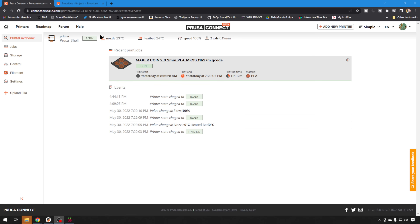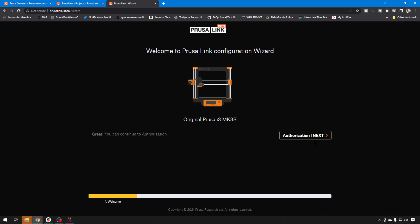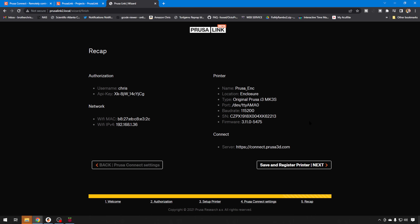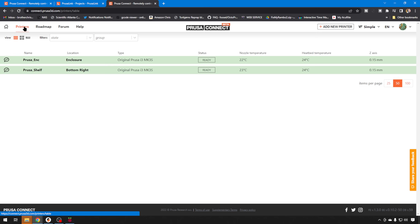I spun up another PrusaLink on one of my other Mark III machines. Let's go ahead and add it in here too so we can see what it looks like in Prusa Connect. We'll go to the new URL — I just called it PrusaLink 2. Same thing, we'll run through the wizard. We can set up the same information for this new printer; it goes by the serial number, so as long as they're different you should be okay. I'm going to call this one PrusaENC because it's in an enclosure, and location is Enclosure. Connect.prusa3d.com, next, save and register printer, add printer — printer add successful. If you go up to Printers you can see the list. They're both sleeping right now, but you can do all your interaction with all your Prusa machines right here from Prusa Connect.